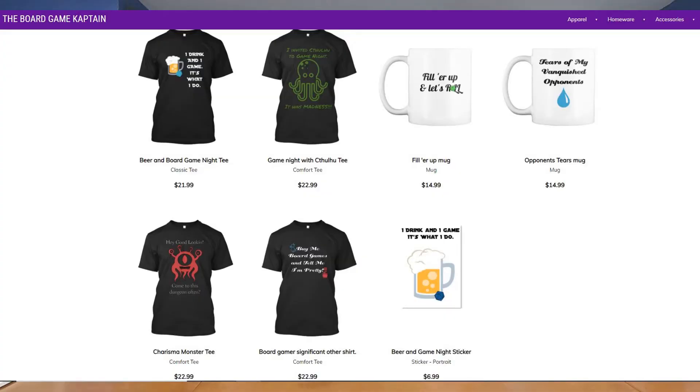I want to start by giving a big thank you to Paizo for sending me the new Flip Mat: Bigger Island to check out and review. I've also got a ton of links in the description down below — a link to boardgamecaptain.com, which is a great hub for all things Board Game Captain, where Lynn and I have started doing some semi-regular blog posts. There's also a link to my Teespring store for cool merchandise and gamer gear, and a link to my Patreon if you'd like to support the channel.